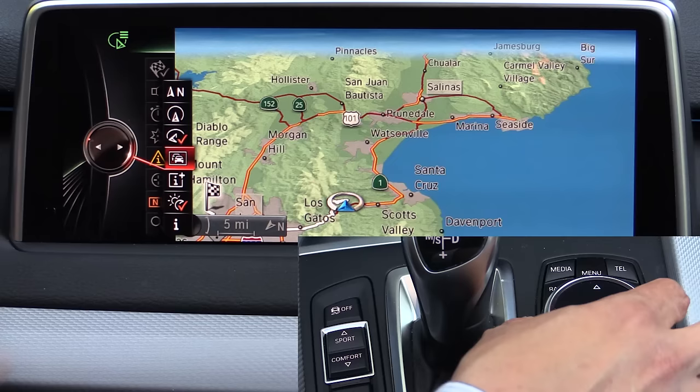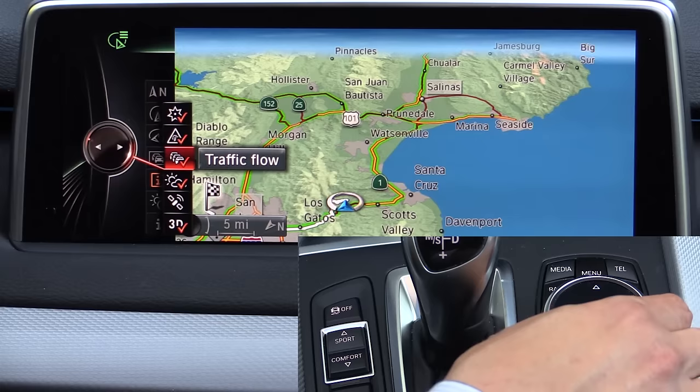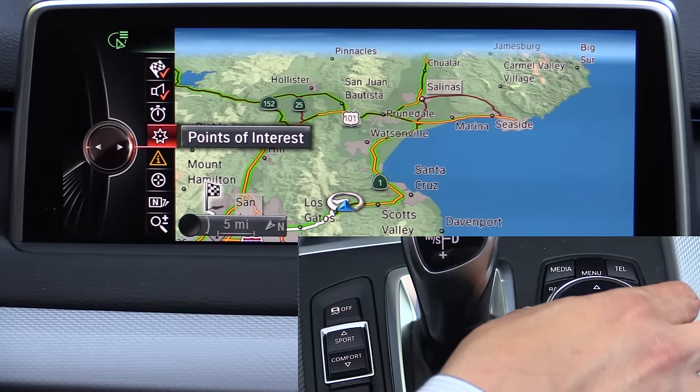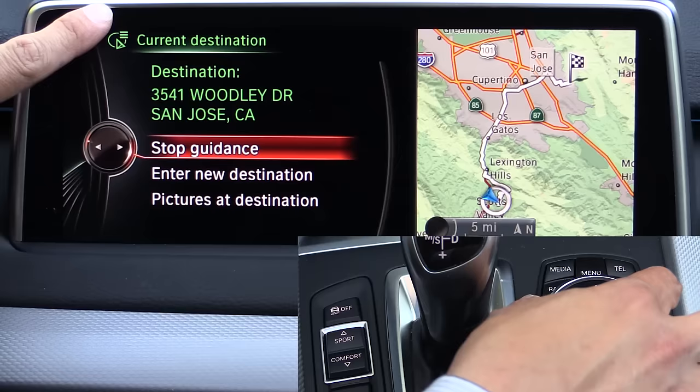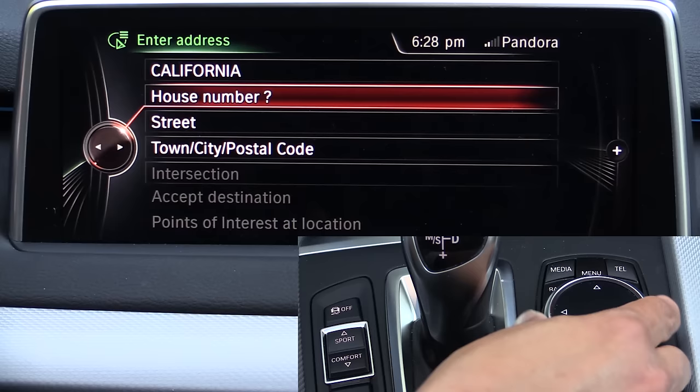You can choose what information you want on screen — points of interest, weather information, traffic flow, and so on. I prefer the gray traffic flow map; I just think it's a little bit more attractive. Going back, you can see traffic incidents along your route, search for points of interest, set route preferences, and turn voice guidance on or off. Right now we have a current destination entered, so let's go ahead and stop that and enter a new destination to see how that works.